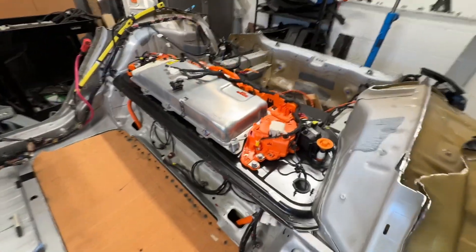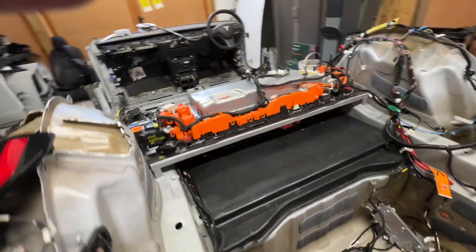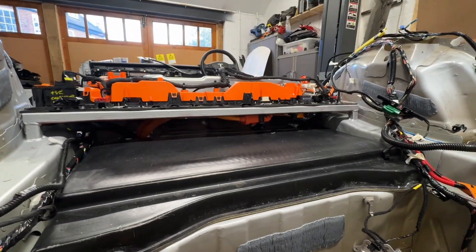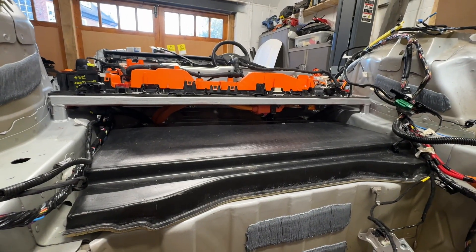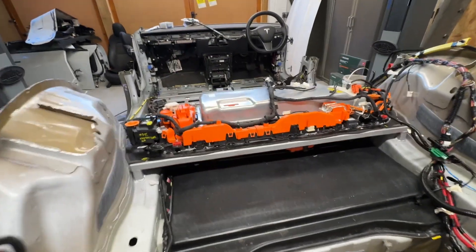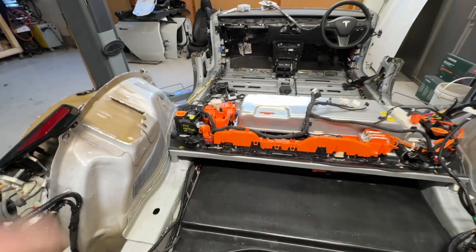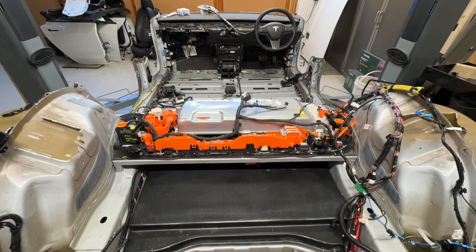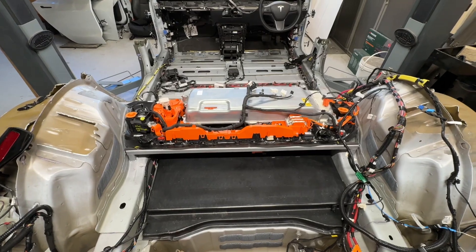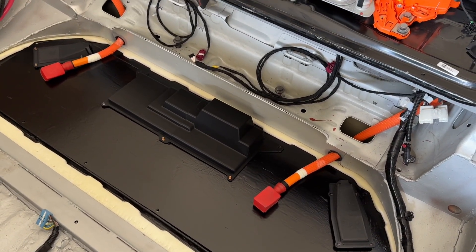This has the PCS. I've got to do the coolant pipes, get everything plugged in — coolant and the motor connector. The HVAC is nicely tucked up out of the way. I'll tidy up all this wiring at some point, but first job is to get it all working again. That's the new pyro cover assembled.